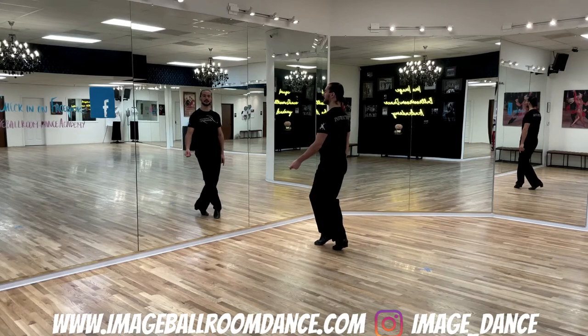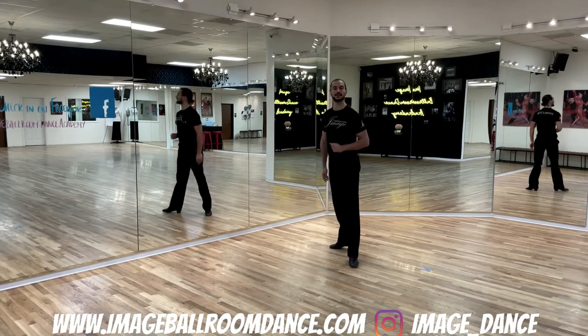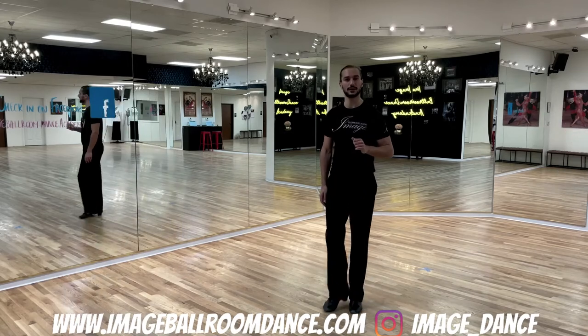Pivot, left cross behind the right and finish onto the left foot. Well done leaders. Now let's take a look at the follower's footwork.